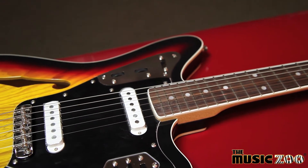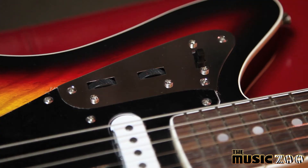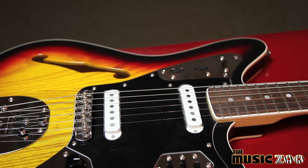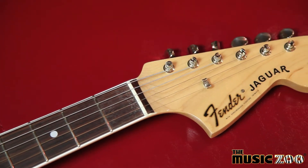It features vintage-style Jaguar single-coil pickups, lead volume and tone controls, rhythm volume and tone controls, a vintage-style floating tremolo bridge, and chrome hardware.